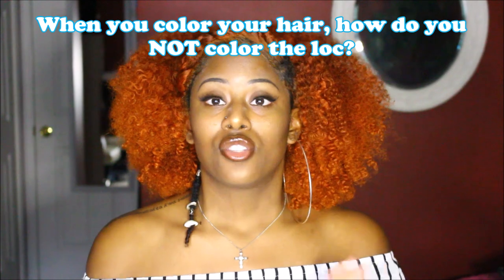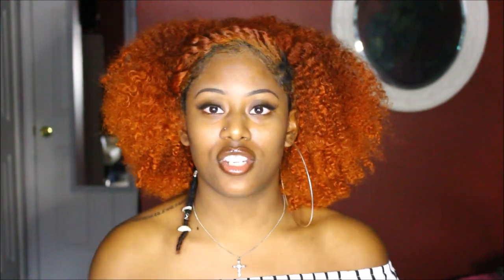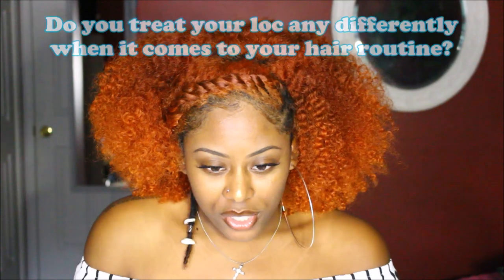When you color your hair, how do you not color the lock? In several of my videos, when washing or doing any process to my hair, I take some aluminum foil and wrap my lock up if I feel it's going to be disturbed. So if you have a wisdom dread or are planning on creating one, that's a key tip: when washing, coloring, or whatever, just wrap it in aluminum foil and make sure it's pretty tight at the root — and you should be good.